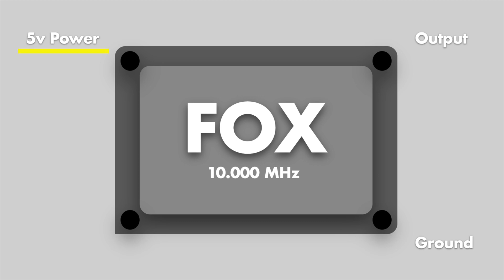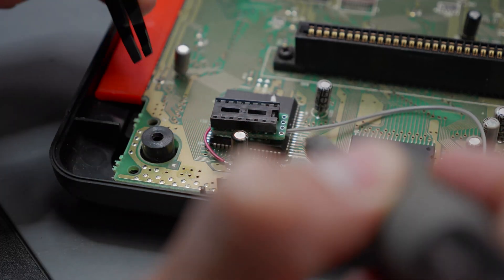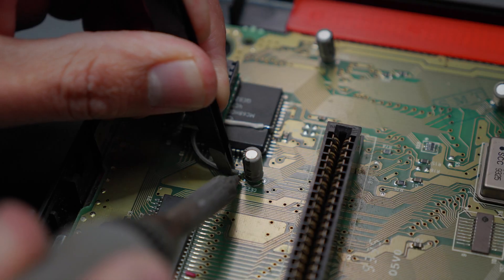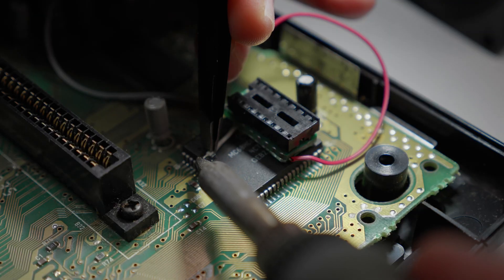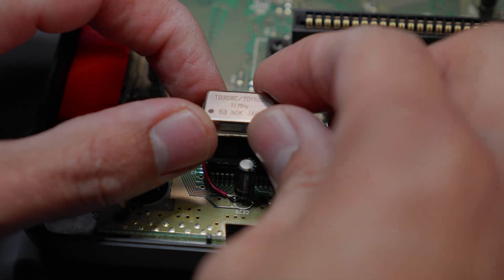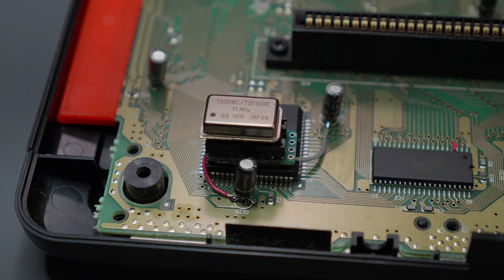The oscillators require 5 volts in and a proper ground. After testing around the motherboard, we found that CE20 actually outputs 5 volts of power off the positive leg, so we wired in the positive lead. We then wired ground to the negative leg on CE25. All that's left to do is wire up the clock output into pin 15 on the Motorola chip. Now we can hot swap the oscillators. Now that the install is complete, let's look through some gameplay footage and compare.